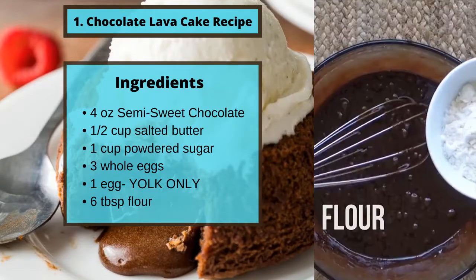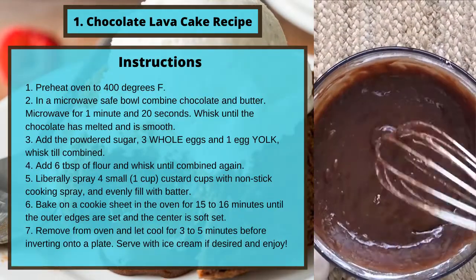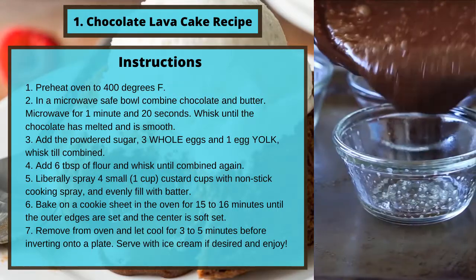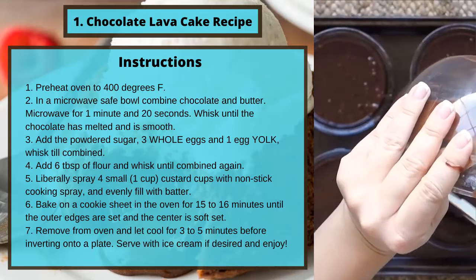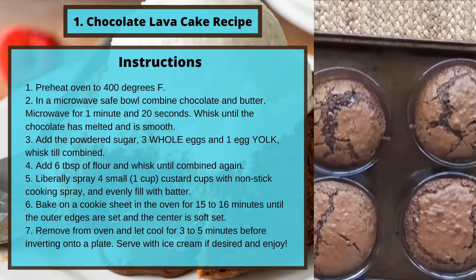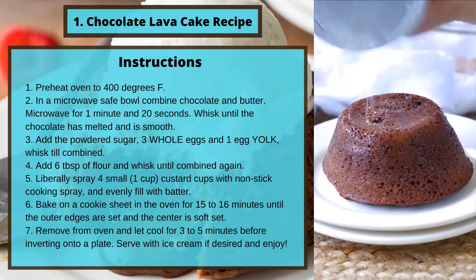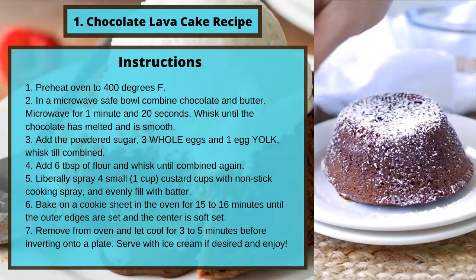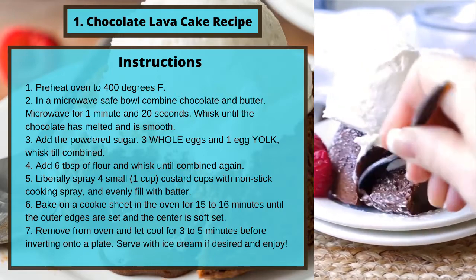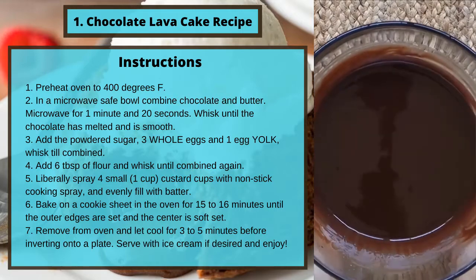One egg yolk only, and six tablespoons of flour. Instructions: preheat the oven to 400 degrees Fahrenheit. In a microwave-safe bowl, combine the chocolate and butter. Microwave for one minute and 20 seconds, then whisk until the chocolate has melted and is smooth. Add the powdered sugar, three whole eggs, and one egg yolk — whisk until combined. Add six tablespoons of flour and whisk until combined again.